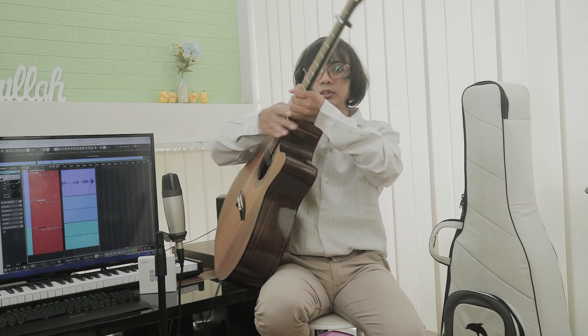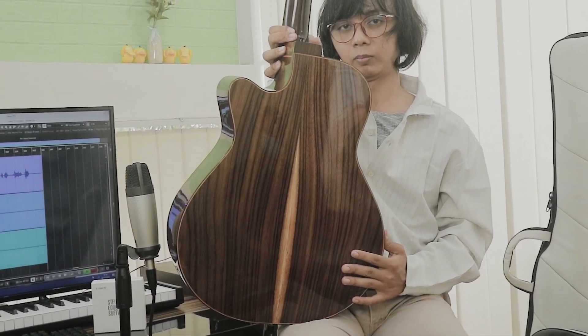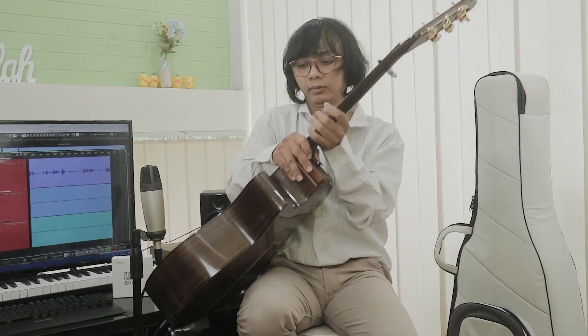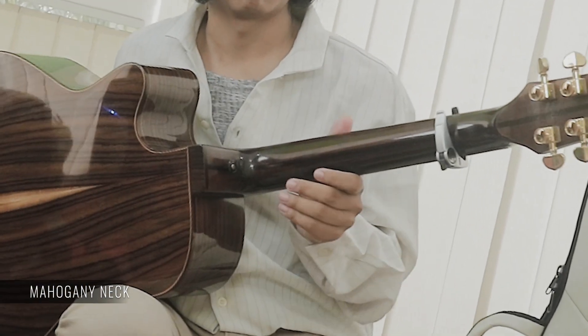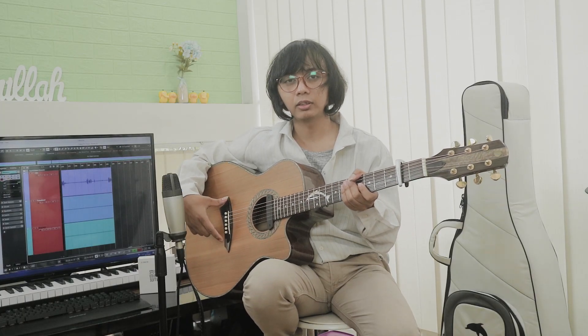Exotic. Kemudian back dan side-nya menggunakan Indonesian Rosewood, dengan konstruksi double back side. Kemudian neck-nya pakai Mahogany. Fingerboard dan bridge-nya pakai Rosewood.